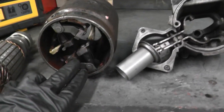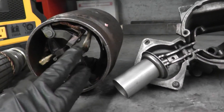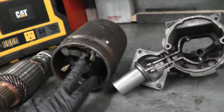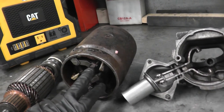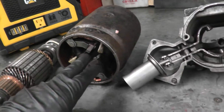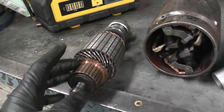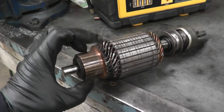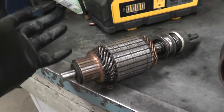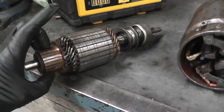There is one more thing that's really important: the brushes. You have brushes — in this case you have four brushes: one, two, three, four. What these brushes do is bring the current to the spinning winding. They bring the current onto these windings that spin. Some cars will have two; in this case we have four. They sit right here.